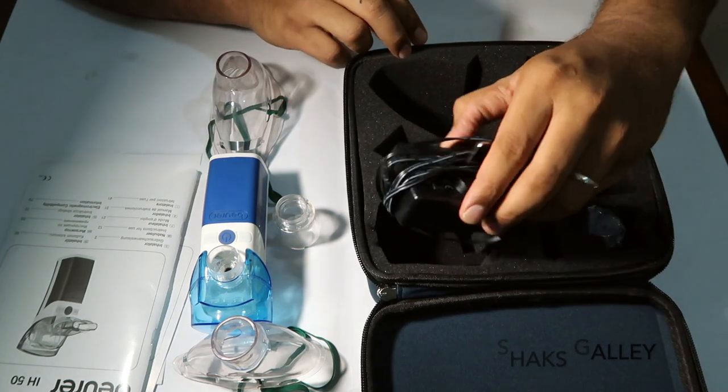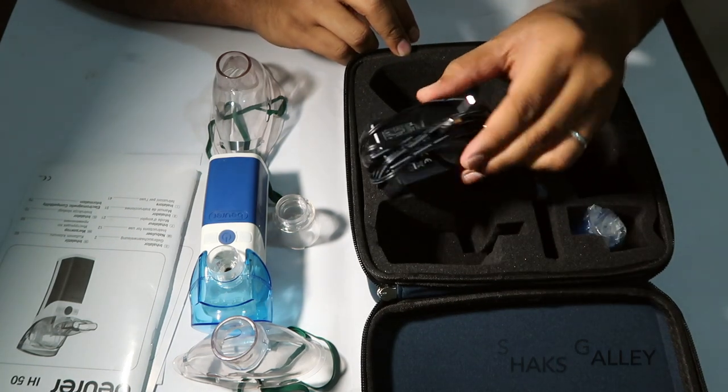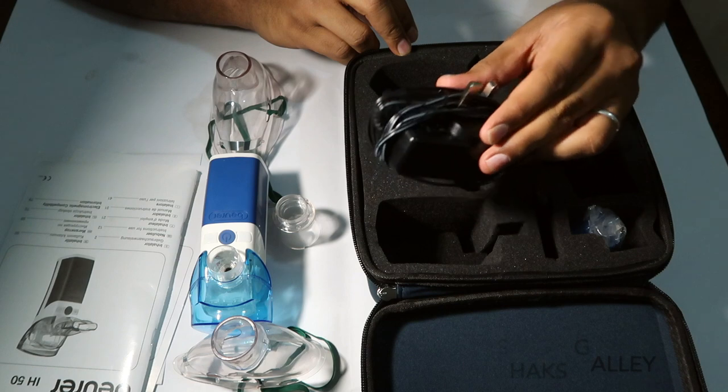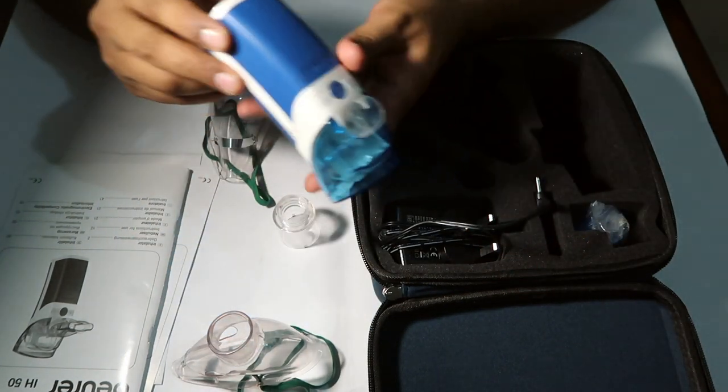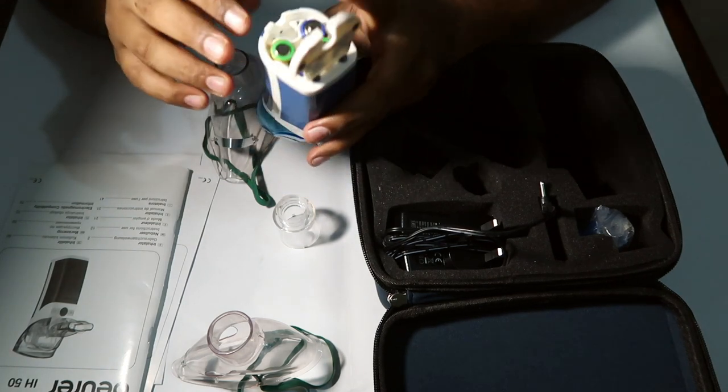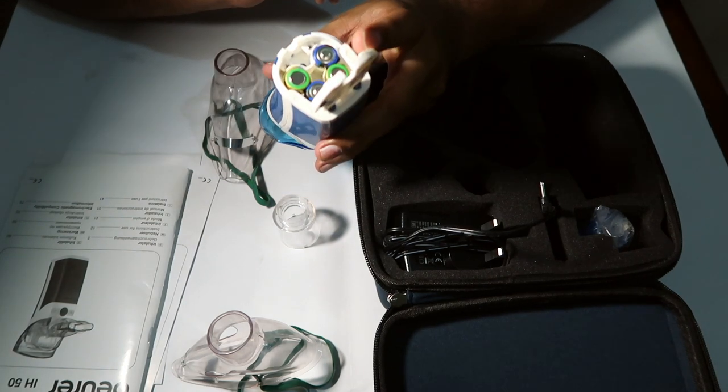This is an electronic device — you can use it with a current adapter. I have also used the battery; it is a 4-piece battery.